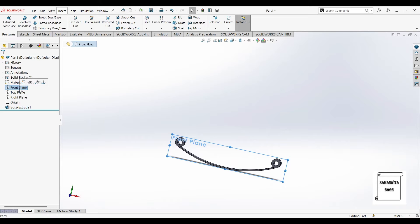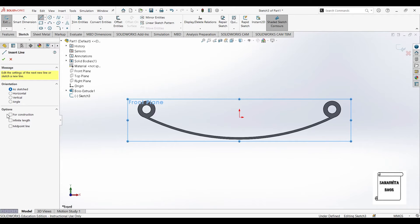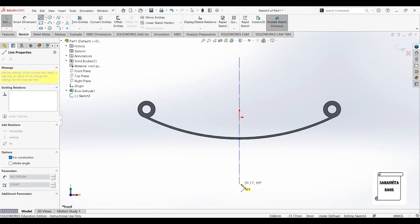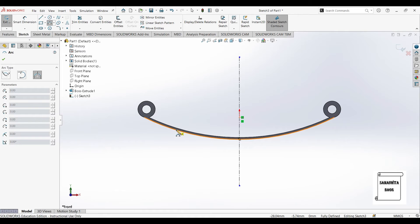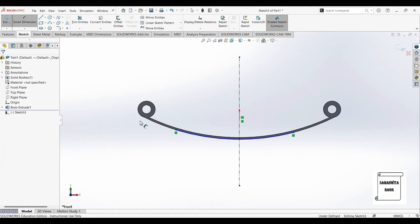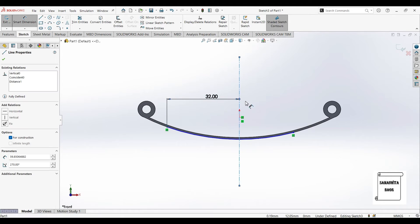Once this is done I'll go to the front plane, normal view. I'll make another sketch here, then go to the line option and make the center line. Then I'll go to 3 point arc and draw 3 points. Now I'll give it dimensions — this is 32 on both sides.